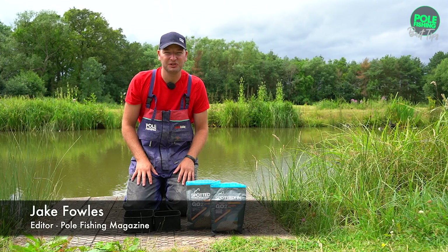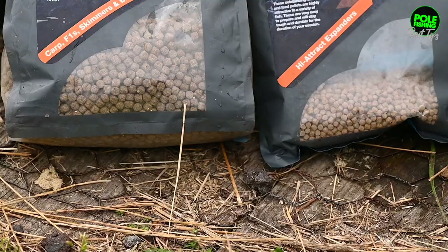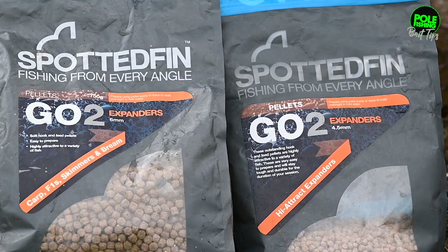Hi, Jake here from Polefishing Magazine. I just want to run you through my expander pellet choices and how I go about preparing my expanders. So these are the two go-to range of expanders from Spotted Fin.